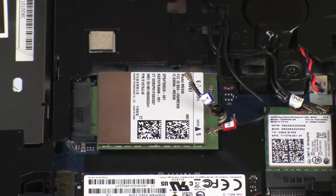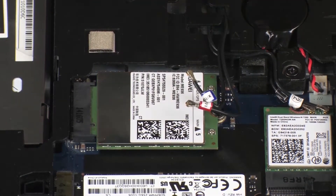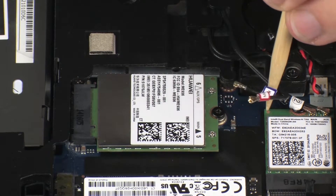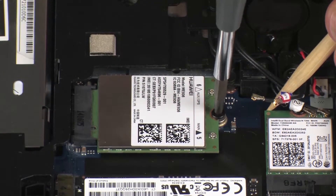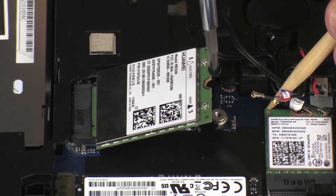CAUTION! Use care when disconnecting the wireless antenna cables from the wireless WAN module. Damaged cables or connectors can degrade notebook performance. Remove the thin 3 mm P1 Phillips-head screw that secures the wireless WAN module to the system board and allow it to release to the spring tension position.